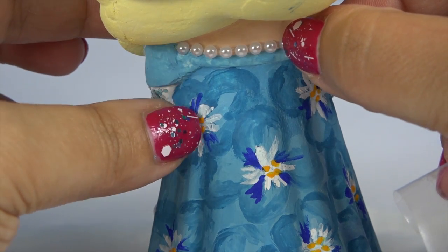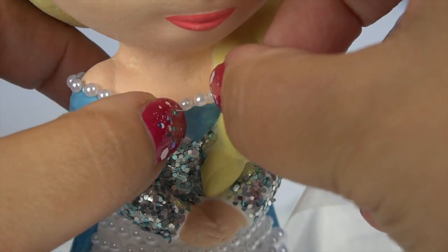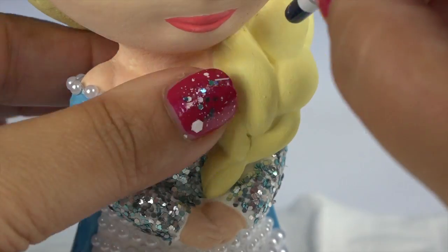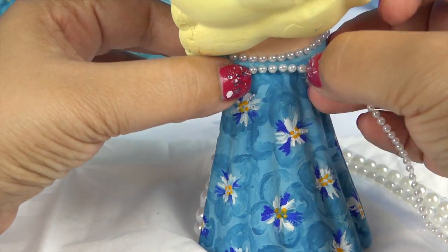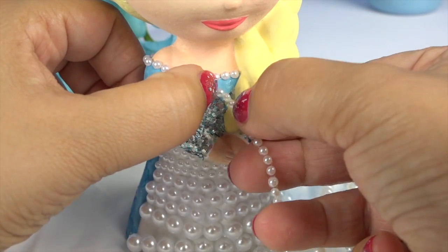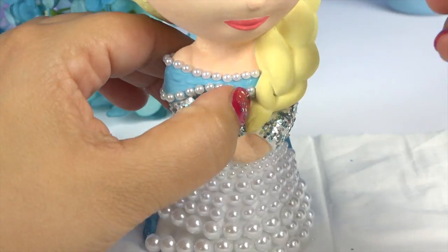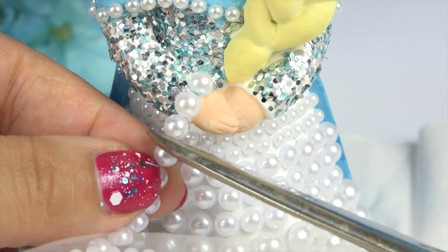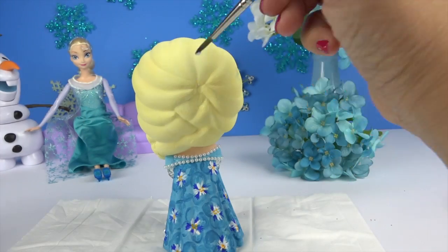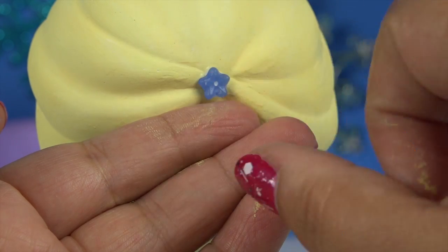Now we'll make an outline with the thin pearls. This will combine the front design with the back and bring the design all together. And we'll give Elsa some pearl bracelets. And the finishing touch is the blue flower in her hair.